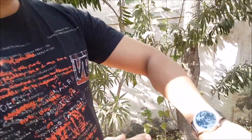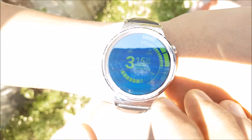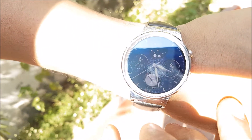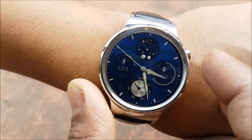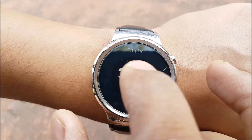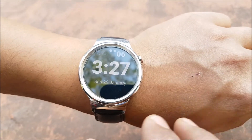So we are doing the sunlight test for the Huawei Watch. It's on full brightness — this is how it looks in the sun. Let's change the watch face to a brighter one. So that's how much you can see it in the sunlight. Now let's go to the shade. The digital watch face is pretty clear, but otherwise sunlight readability is not that great.